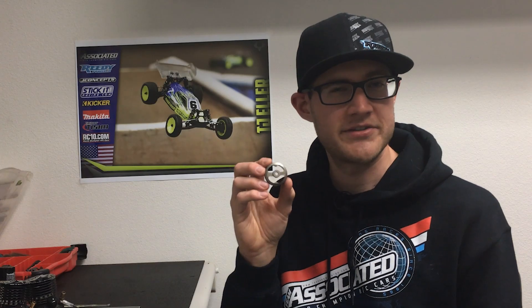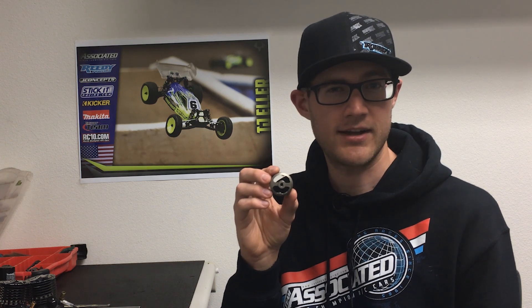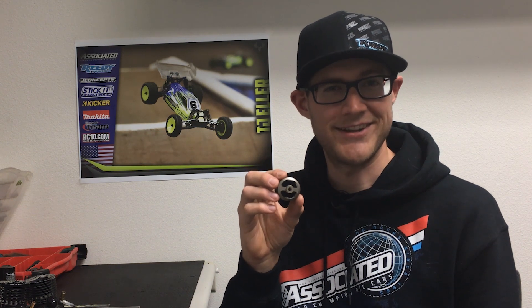Now that you have a better understanding of how to use the factory team clutch gauge, you can pick one up on teamassociated.com. It's part number 1555. Good luck, and until next time.